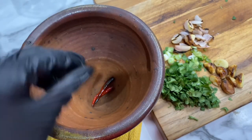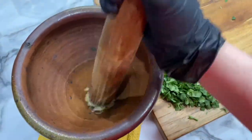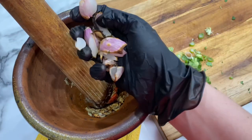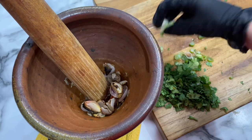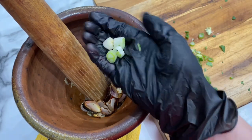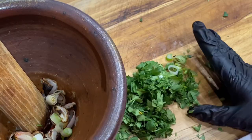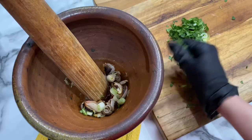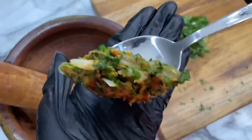Next we'll add our Thai pepper to a mortar along with our garlic and we're going to pound that down to a paste. Then we'll add our shallot and half of our green onion and half of our cilantro. We want to hold half of that back to add at the end so that all of our herbs are not pasty but that we have some texture to our jeow. Once we get that in, we're going to go ahead and pound that down again getting it to a paste.